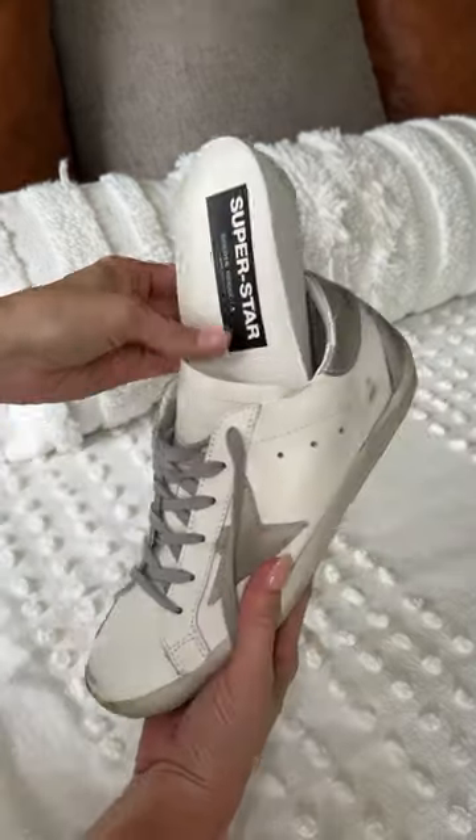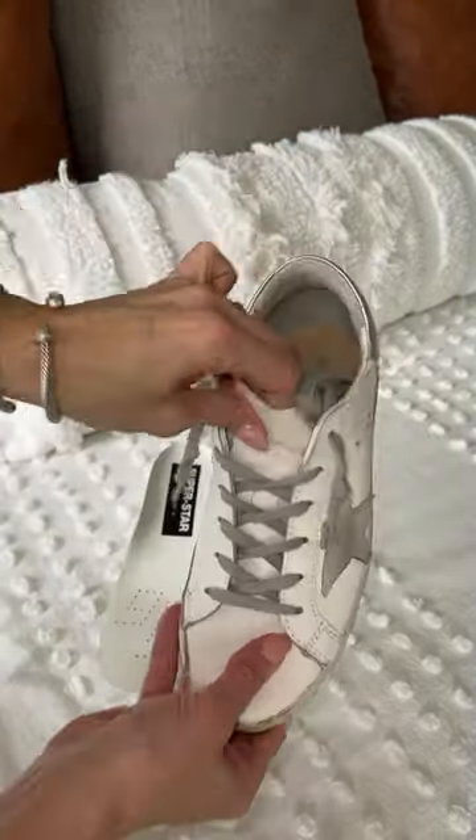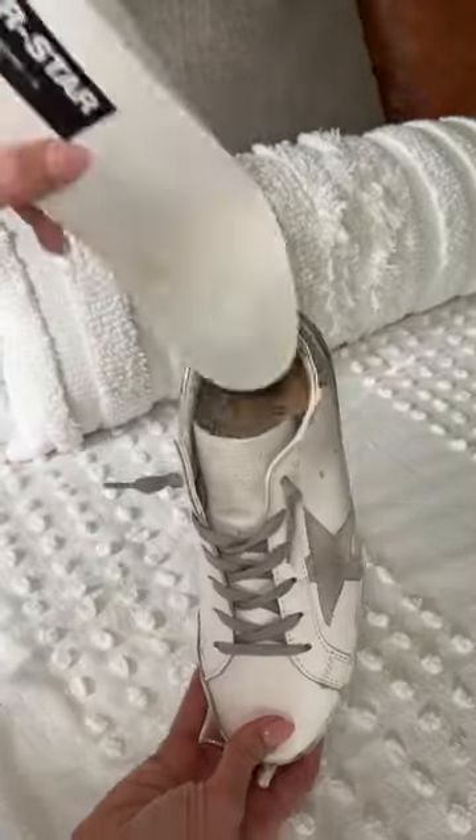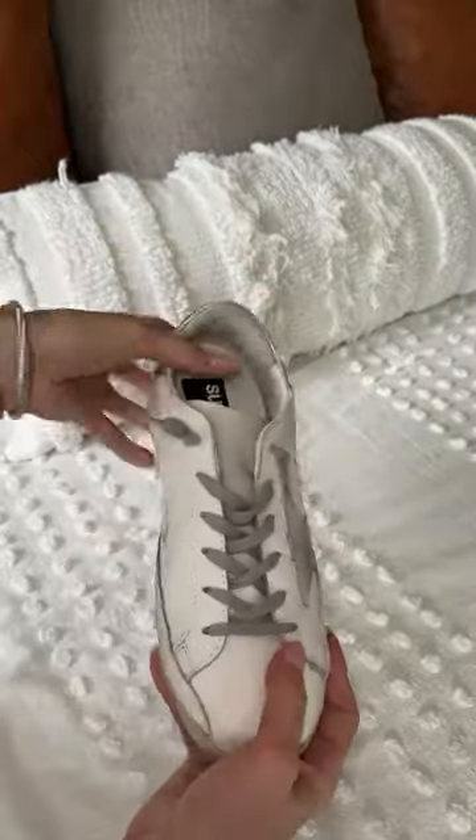Next, I take out the sole from the shoe completely. I gather up the excess lace and I put it in the bottom of the shoe like this. Then I return the sole back into the shoe over the laces.